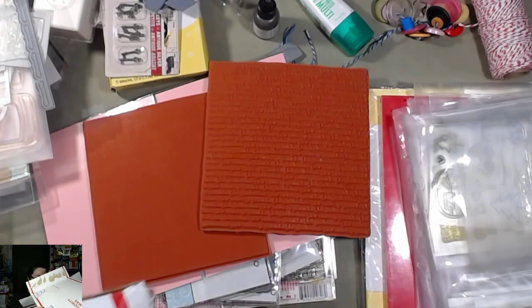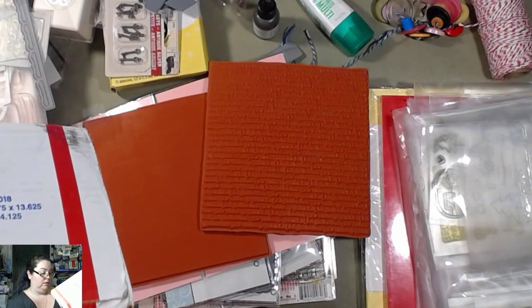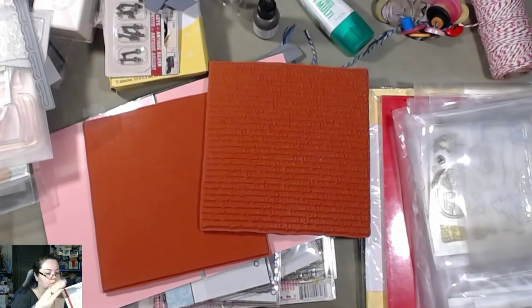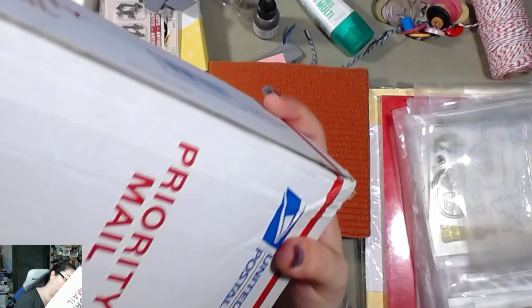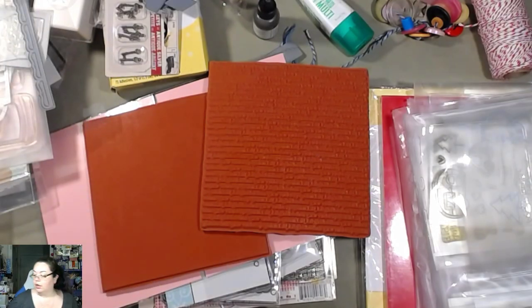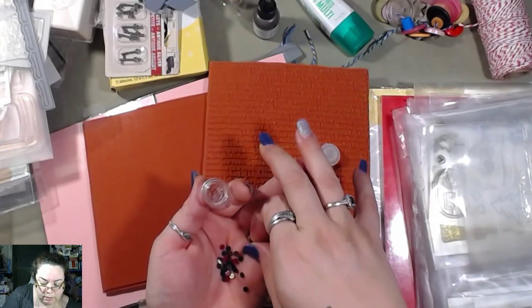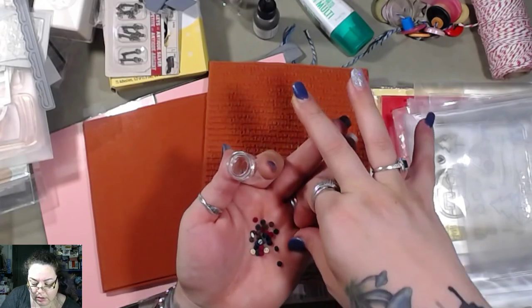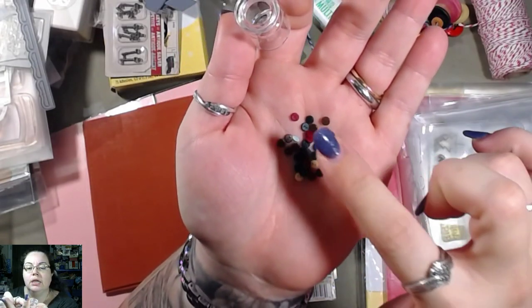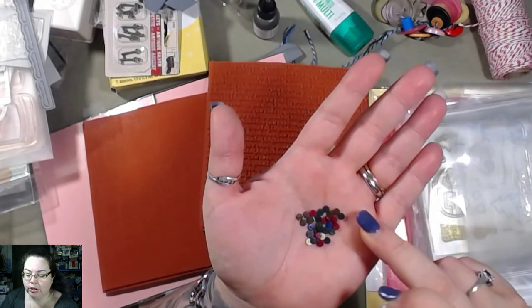Let's see — maybe if I dump it upside down, that might work. I'm just gonna dump it all on the floor. Okay, I think that's it. These are super cute — can y'all see what they are? They are like super teeny-tiny buttons. Can y'all see that? Isn't that cute? Like these are teeny-tiny — like two millimeters tiny.